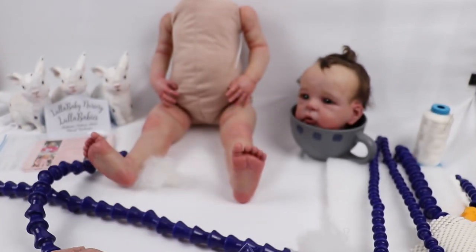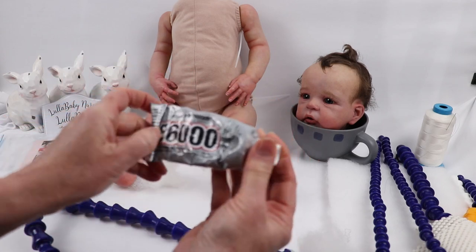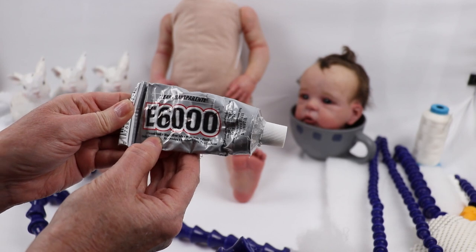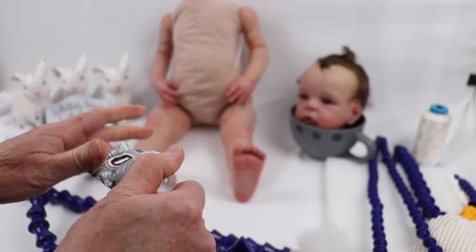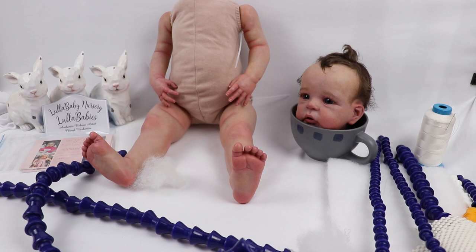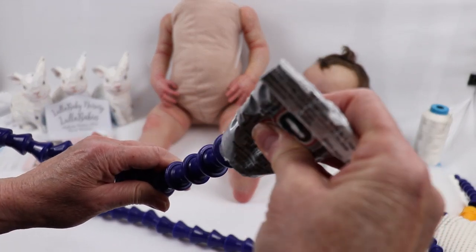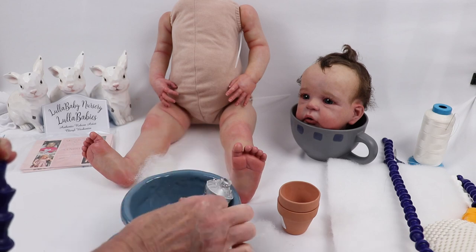Next we're going to apply some E6000 glue. It's clear, transparent, permanent bond, washer and dryer safe, photo safe, flexible, and also waterproof. There is a warning that vapor is harmful. You want to do this quickly and then set it aside in the garage to dry. Just put the glue right in there, and then do the same thing on the other one. I use a little cup to rest my glue tube.